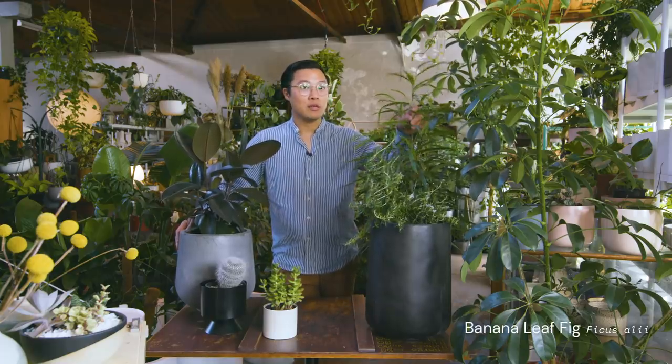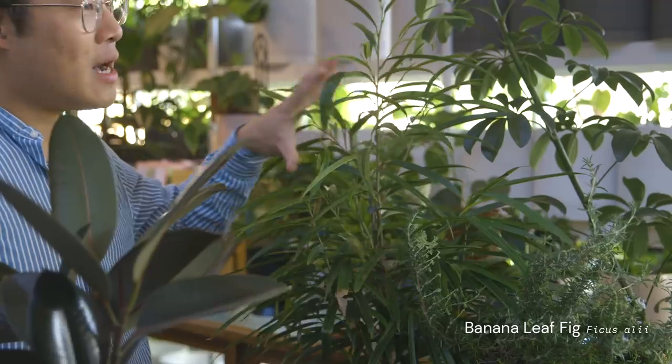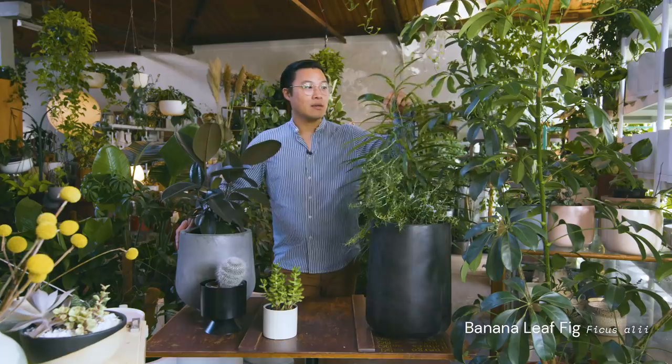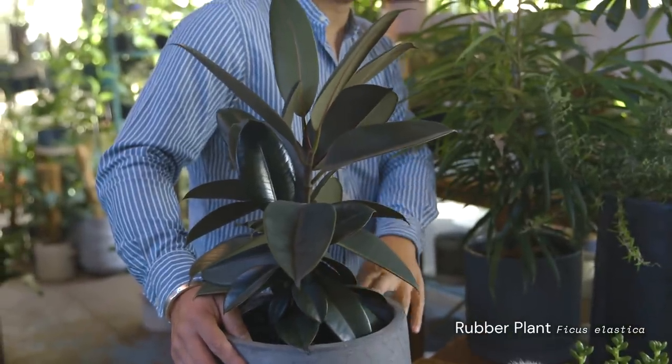The next two are in the ficus family — they are more exotic but have a range of different types with different leaf forms. If you're after something taller that can cope with the wind, there's ficus ali with a thin leaf form. Or we've got the common ficus elastica, which we see indoors, but they can cope outdoors as well.